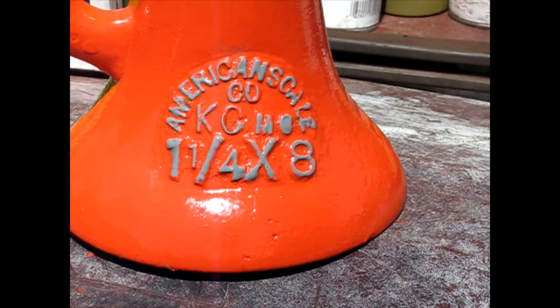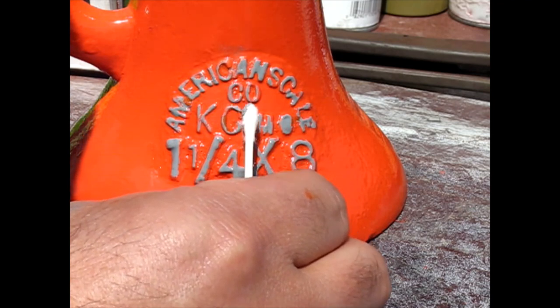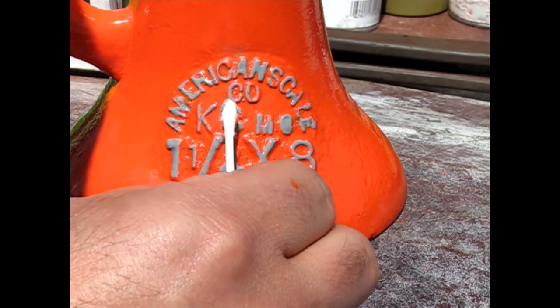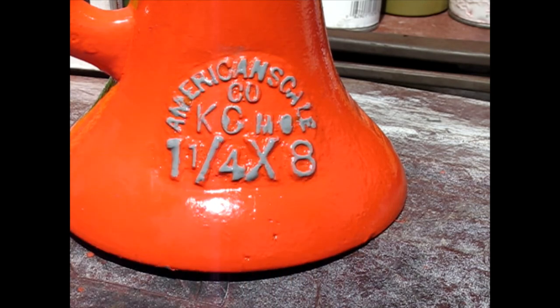Give me just a sec. It would have probably been better if I just used a small artist brush the first time, but you don't know until you try.